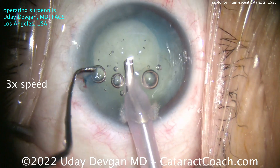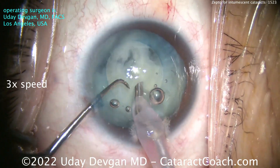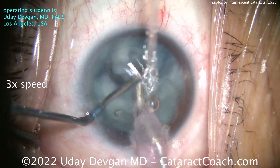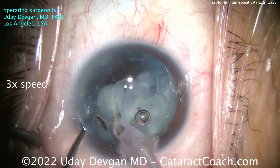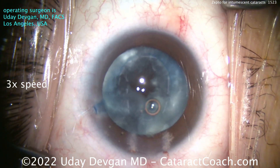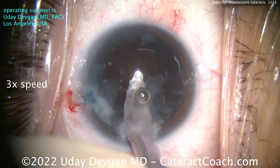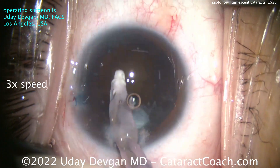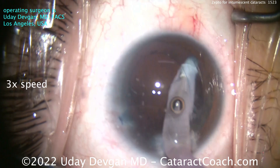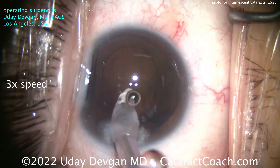Now I'll speed up the cataract part of the video. This is an intumescent cataract, so the lens cortex is liquefied with some good density in the lens nucleus as well. We'll be very cautious removing all that. This capsulotomy is exactly 5.2 millimeters, and the edges are very strong — much stronger than if done with a femtosecond laser. This device essentially eliminates the issue of the Argentinian flag sign, making it a very predictable case and taking away a certain amount of surgical stress.